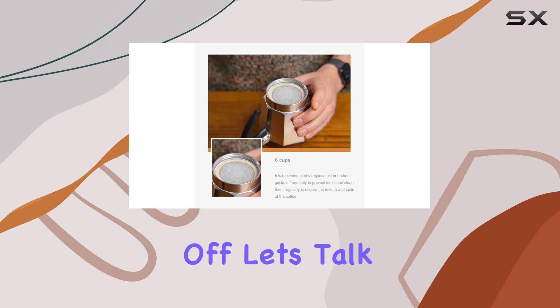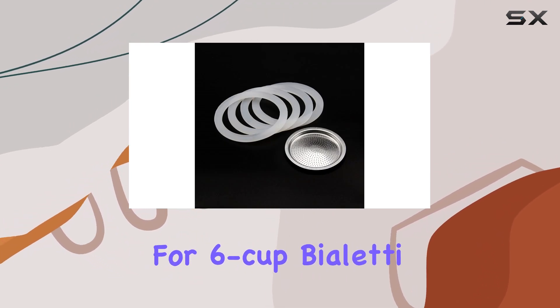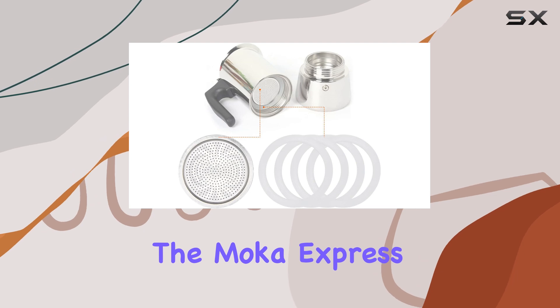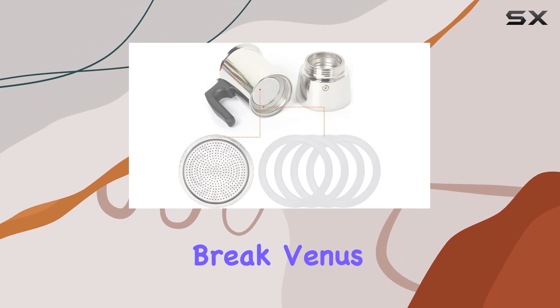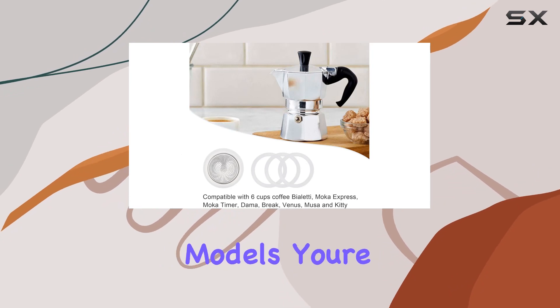First off, let's talk compatibility. This set is designed specifically for six cup Bialetti models, including the Moka Express, Moka Timer, Dama Break, Venus, Musa, and Kitty. So if you own any of these models, you're in luck.